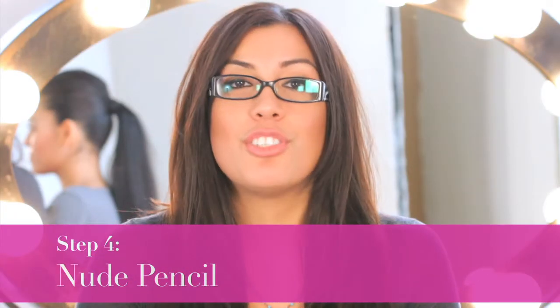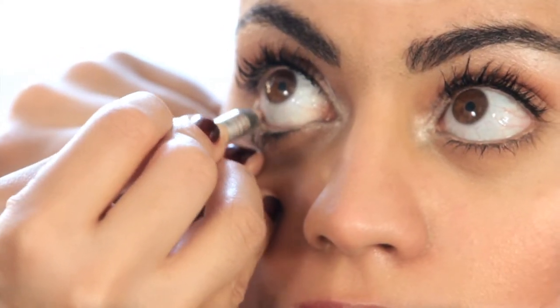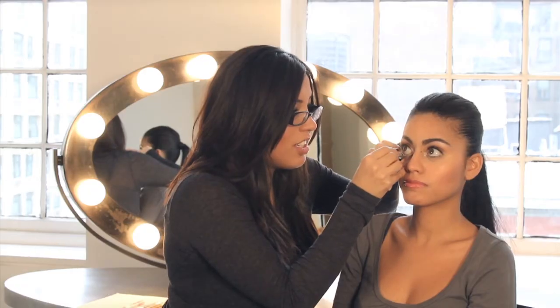Last step, number four, is to use a nude pencil and line the whole bottom lash line. This is going to enhance the beautiful, natural color of your lash line. Don't be afraid to turn that lash line really nude. And that's the secret to getting wide awake eyes.